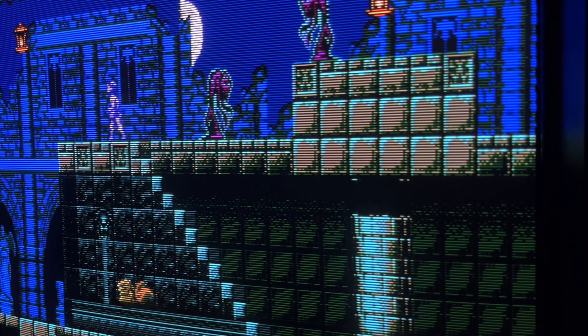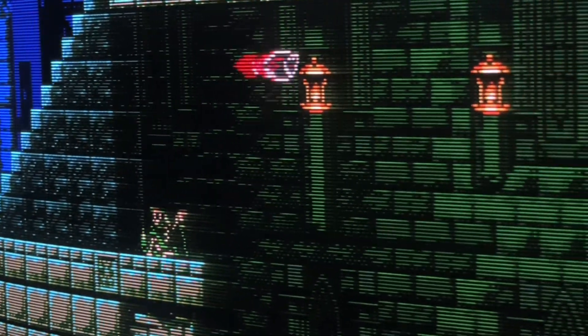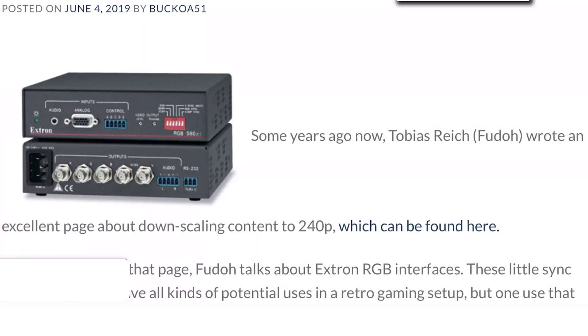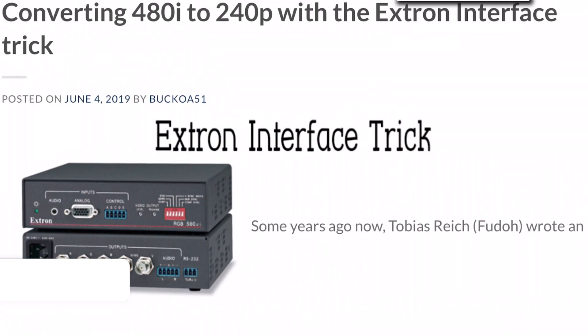But before the release of Rama's GBS Control project, there were rumours of another budget solution, and this mysterious combo was dubbed the Extron Interface Trick.